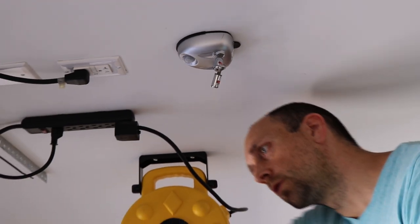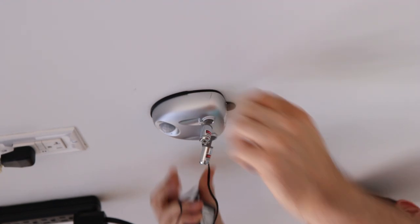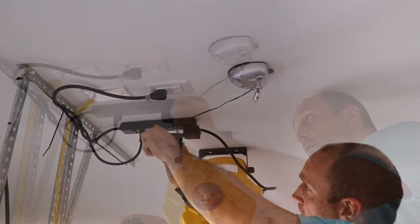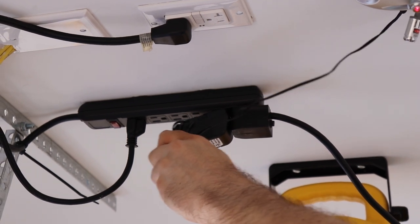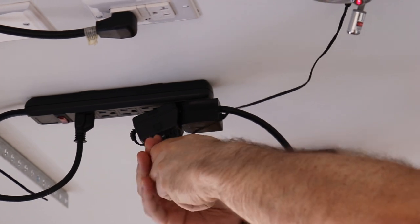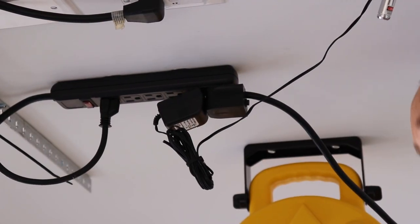Now we need to connect the power. This is the power cord that came with it. We'll plug it into the side of the unit. You can already see the laser on my hand here.